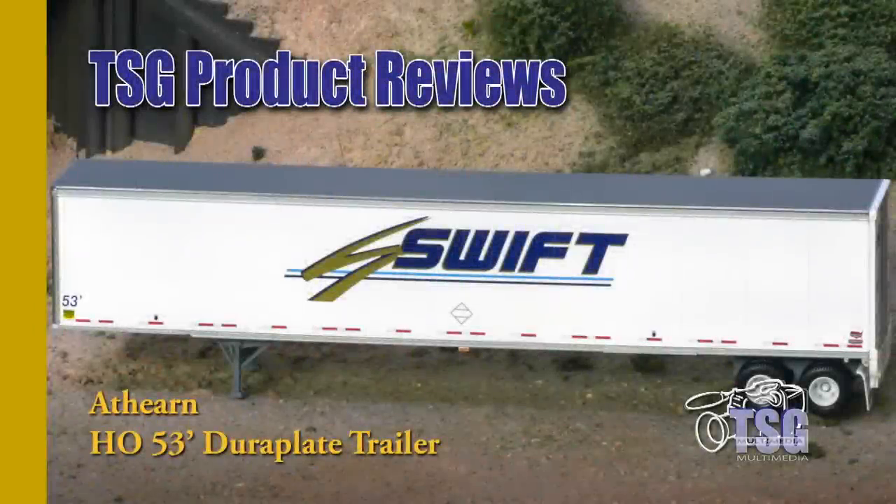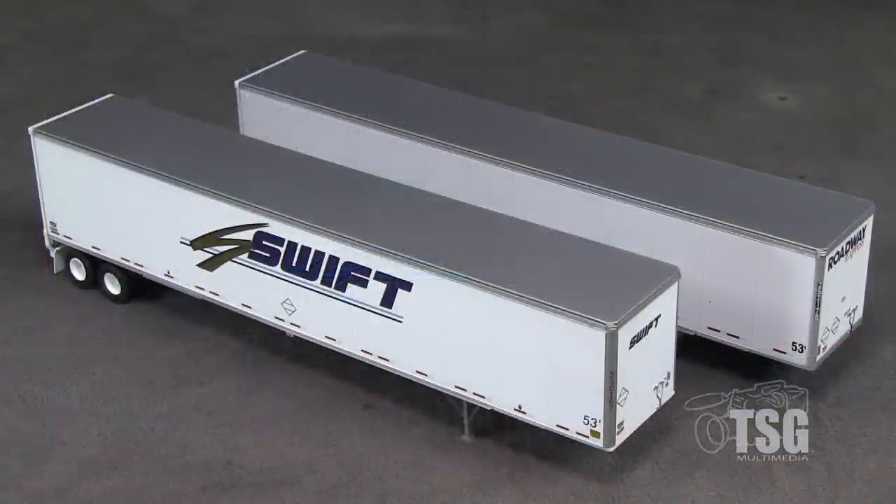Hi, I'm Dan Cordopassi. Today I'm reviewing an HO scale 53-foot DuraPlate trailer from Athearn. This model is decorated for Swift. Athearn also offers these trailers in other paint schemes, like this other one decorated for Roadway. The MSRP for this model is $26.98.